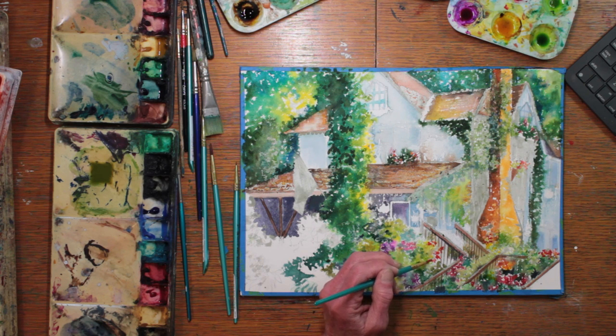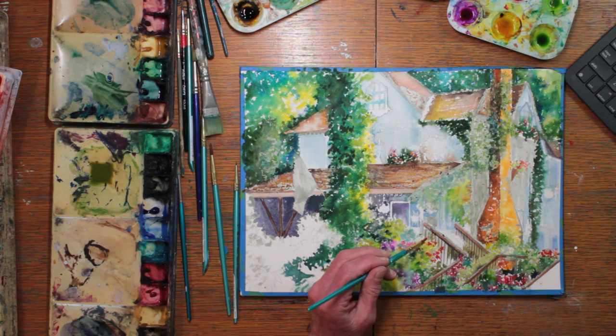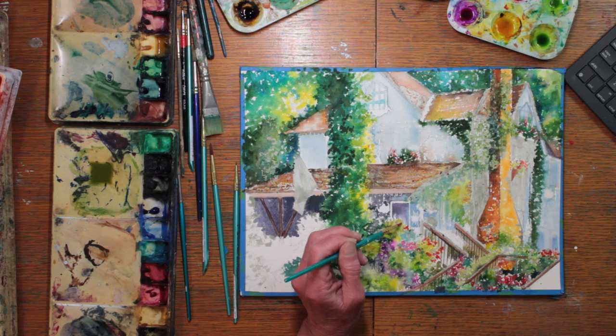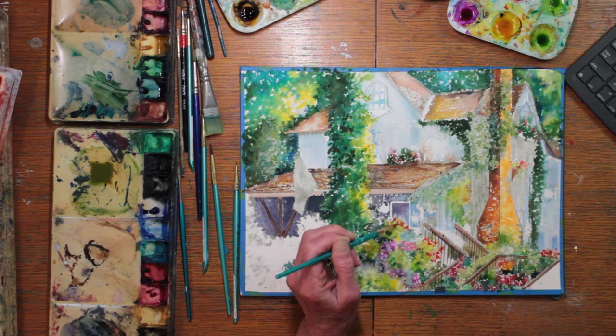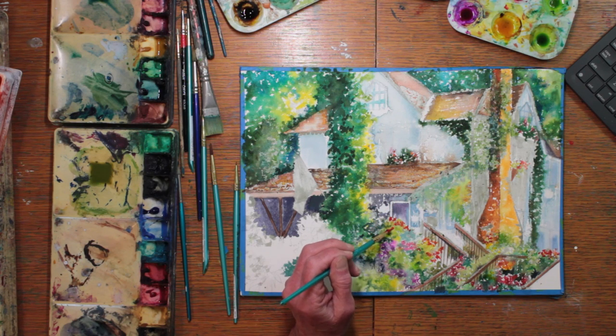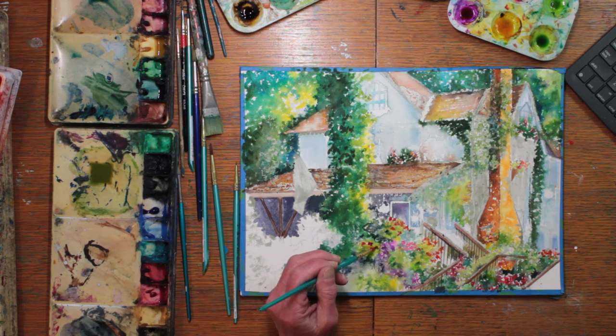Putting these bright flowers in was fun. I love the pretty color paints that are so bright and lovely. Making all the greens, that's a little bit more tedious, but it's necessary to create the whole foil for the darks, lights, brights, and leafy colors.